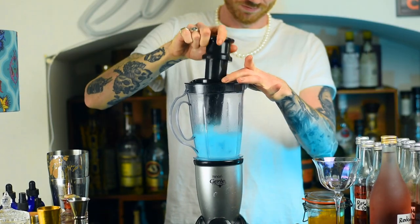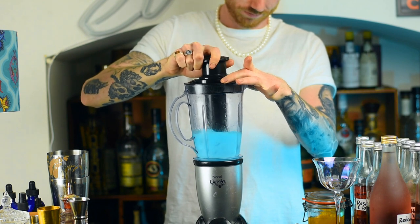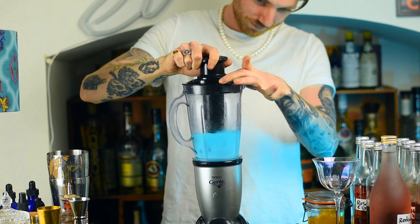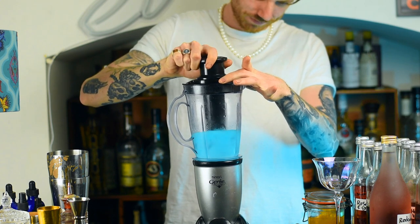You want to blend the whole thing until it's super smooth and you should have this lovely blue colour, thanks to the Blue Curacao. Does it remind you of the ocean? Of course it does — it's a Little Mermaid cocktail.